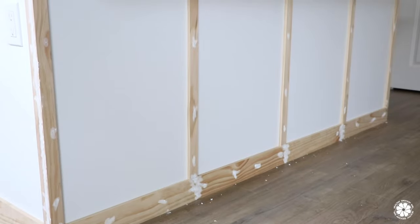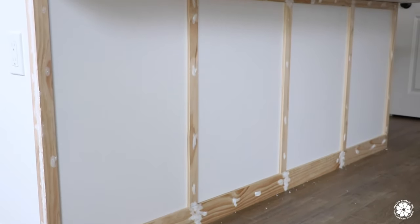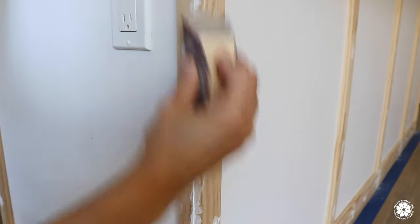I used plenty of wall spackle to fill in the gaps and nail holes, and used both medium grit and fine grit sandpaper to achieve a smooth finished look.